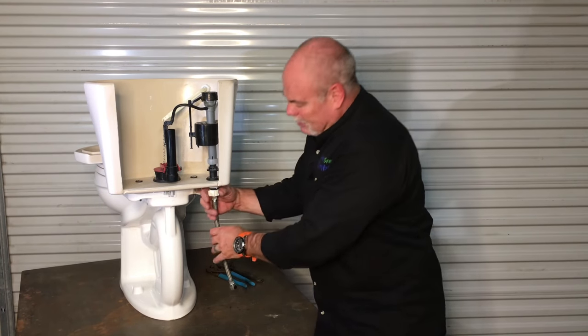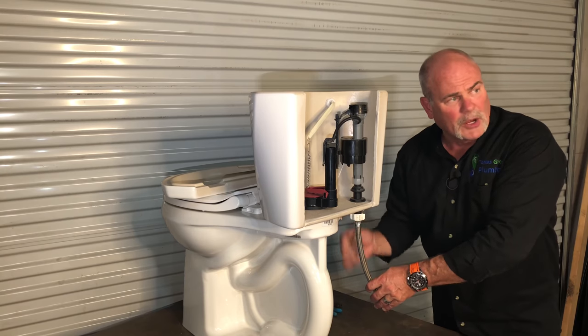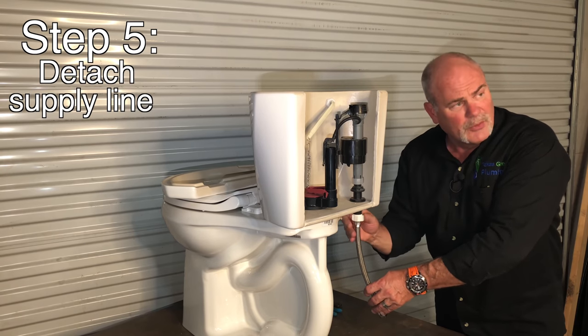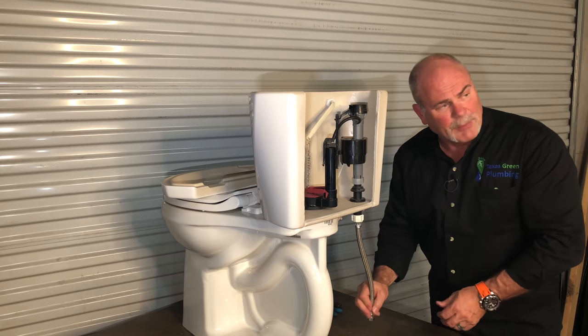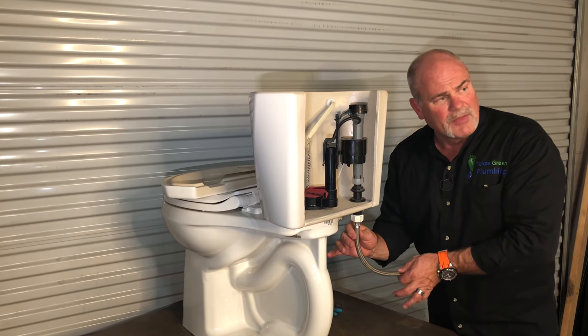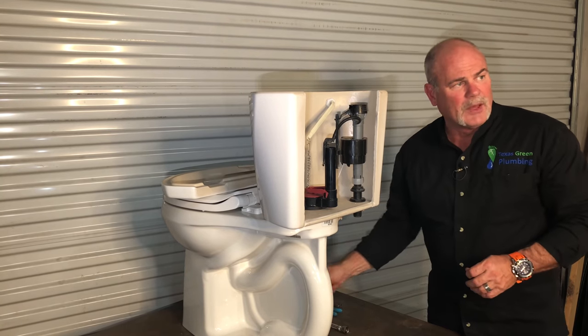Once you've got to that point, you're going to reach down here on your flex line — or if you've got a hard copper line — and undo the nut. If you've got a hard copper line, you're going to separate it from the angle stop. Even on the flex, I like to take it off the angle stop just to get it set completely out of the way.